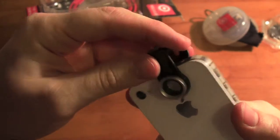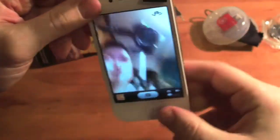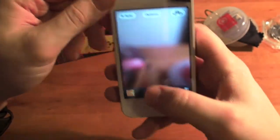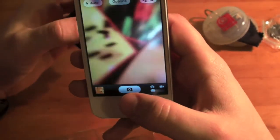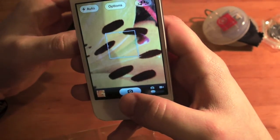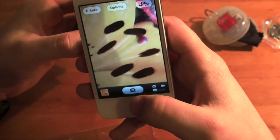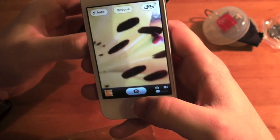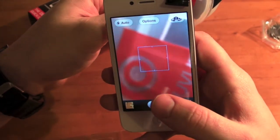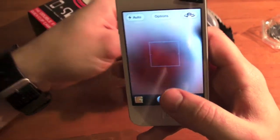The macro lens is for close-up shots. With the macro lens clipped on, you have to get your camera right in close — if I move it away slightly it is blurred, but if I go right in it's crystal clear with amazing detail. Absolutely fantastic to use; you really do need to get right in close to get a good picture.